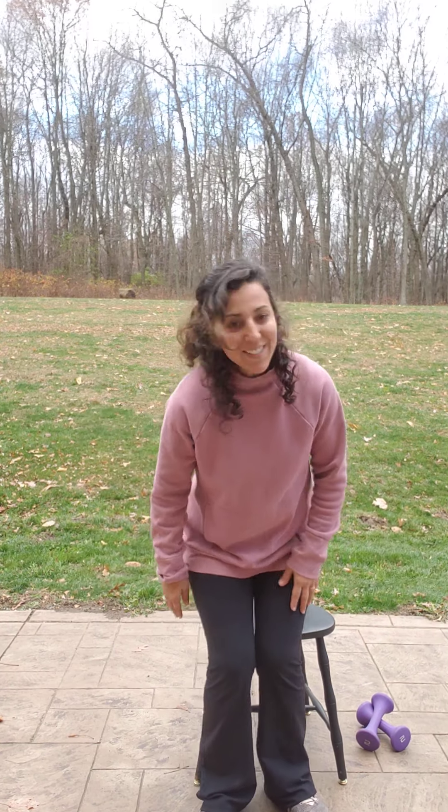Good afternoon, everyone. It's November 23rd, Thanksgiving week. It's about 45 degrees out. I'm going to hang out outside, though, because we don't have many more days like this left. So I'm going to try to get this last one in outside — besides, my house is a mess.